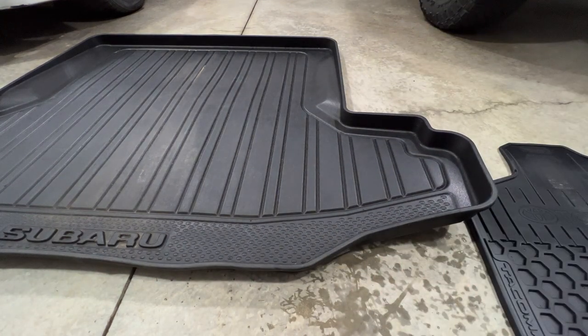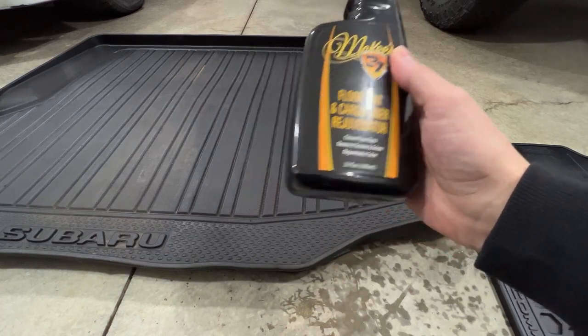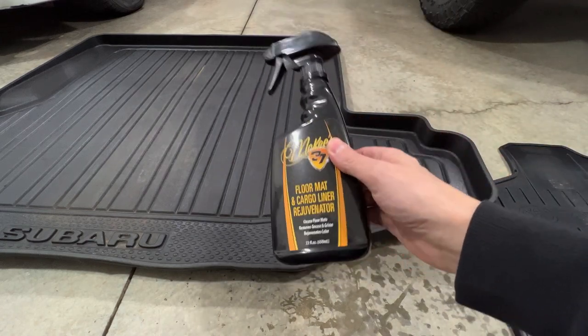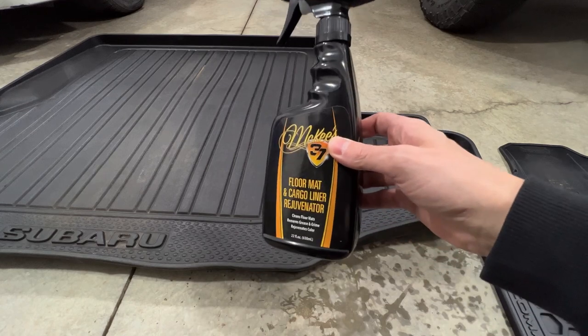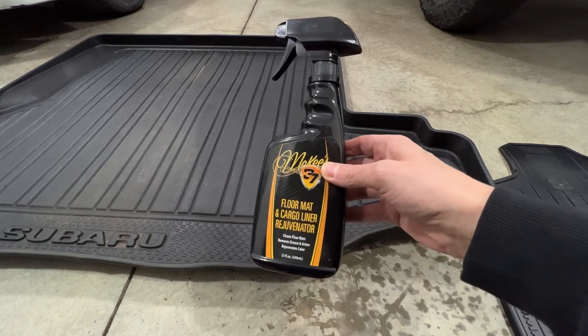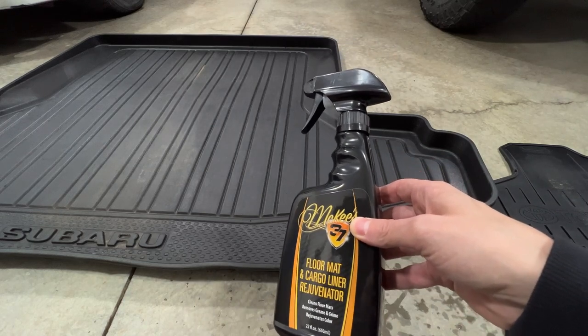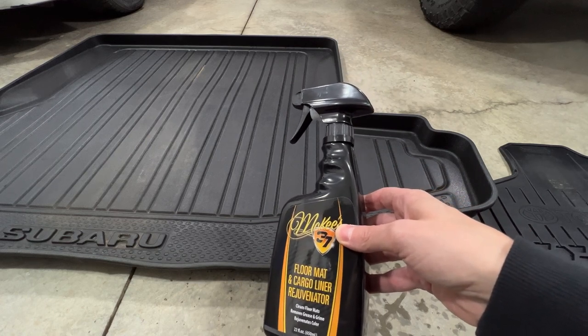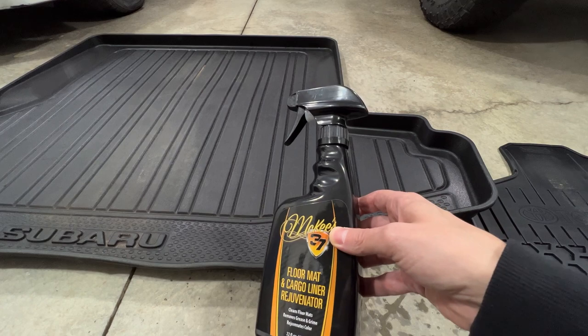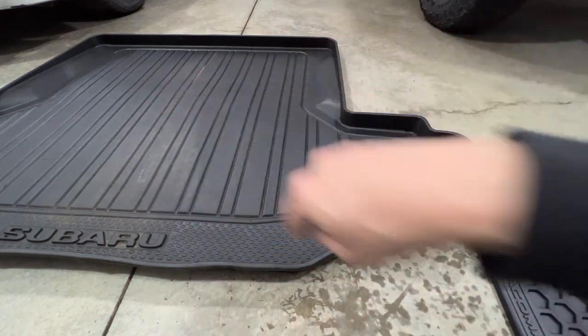In conclusion, the McKees 37 Floor Mat and Cargo Liner Rejuvenator cleans well. However, I cannot say I would buy a dedicated mat cleaner like this. What I had in mind was that it would clean but also bring back some richness without being slippery — like if you add a water-based dressing it will look way darker. Matter of fact, let's just put some on the other half just to compare.